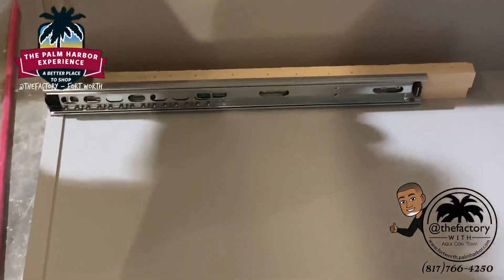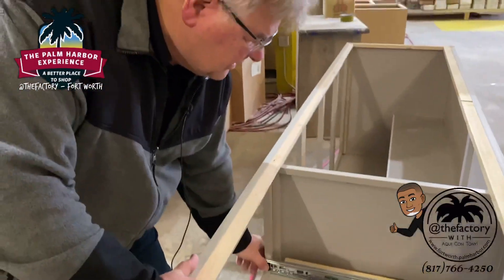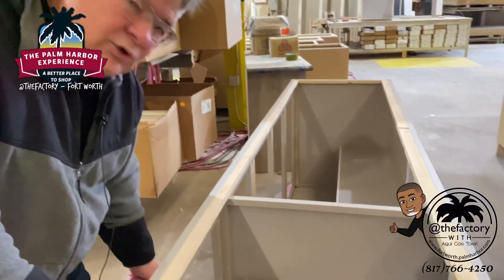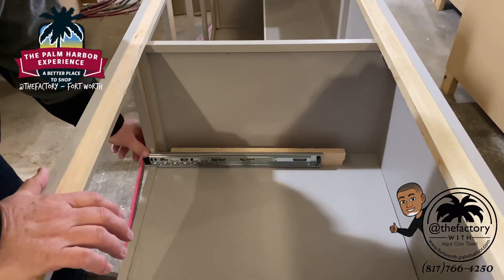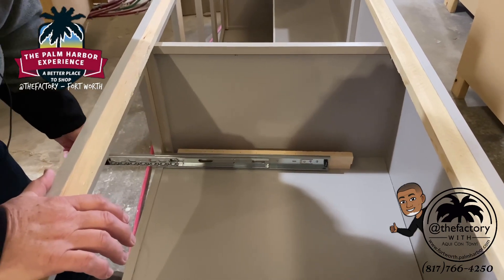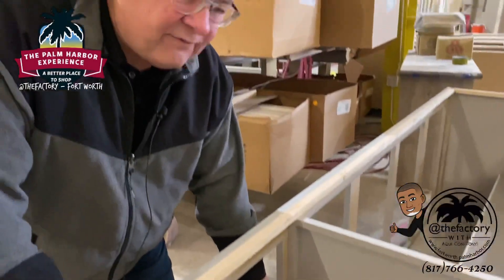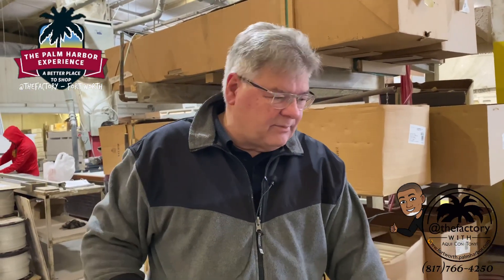In the state there are 19 manufacturers. We are the only ones that use a drawer guide system with ball bearing roller guides. It allows you to pull the drawer completely out beyond the cabinet. These are heavy-duty drawer guides — the same ones you would find in a commercial filing cabinet — and they will last you years and years of use. Not builder grade; this is an upgrade with the Palm Harbor product.